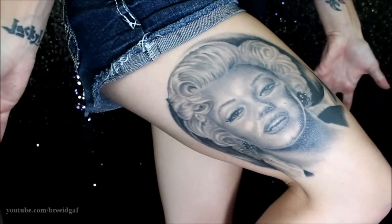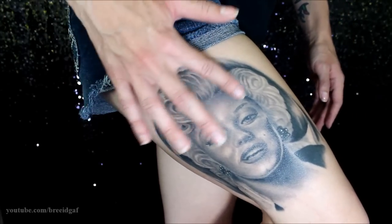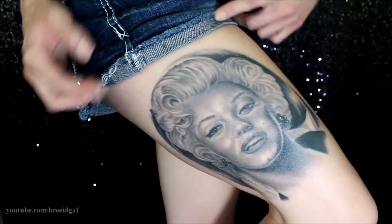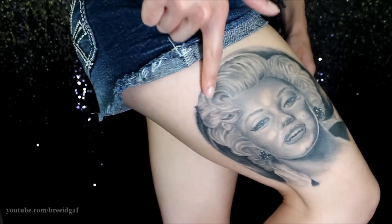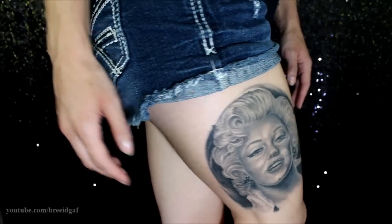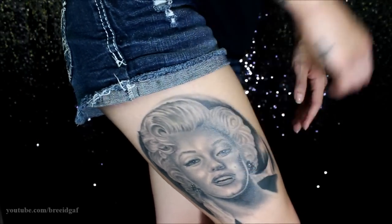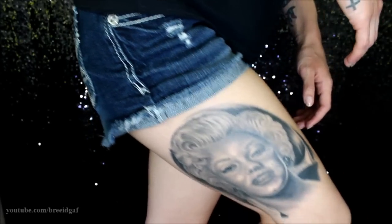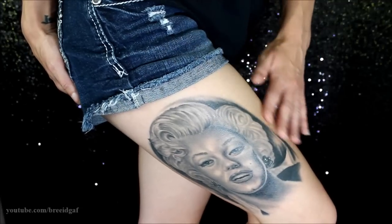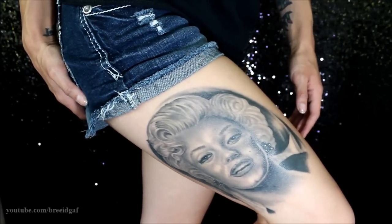So there is the big reveal of my Marilyn Monroe tattoo. She is absolutely beautiful. He did the hair, the lips, the earrings, the shirt down here, her eyes, eyebrows, all that good stuff. The dark shading in the back was definitely the most painful spot, especially when you got right down to the inner part of the knee — that was extremely painful. That is what she looks like a couple months after being fully done and somewhat healed. Some parts are a little bit shiny, but it doesn't itch anymore, so that is a good thing.